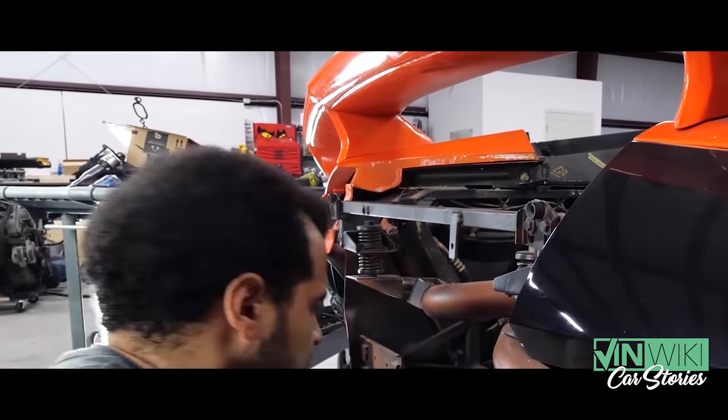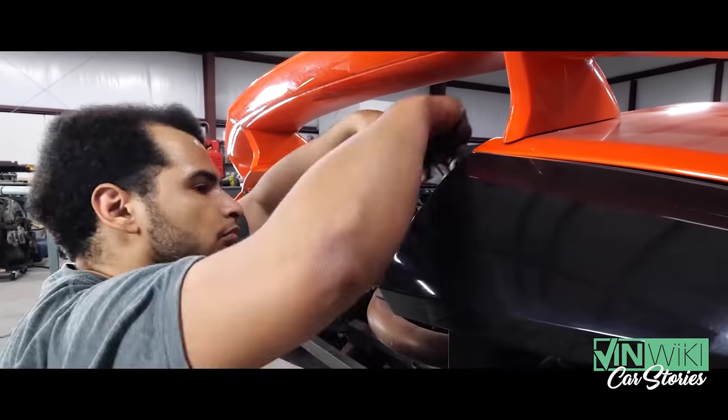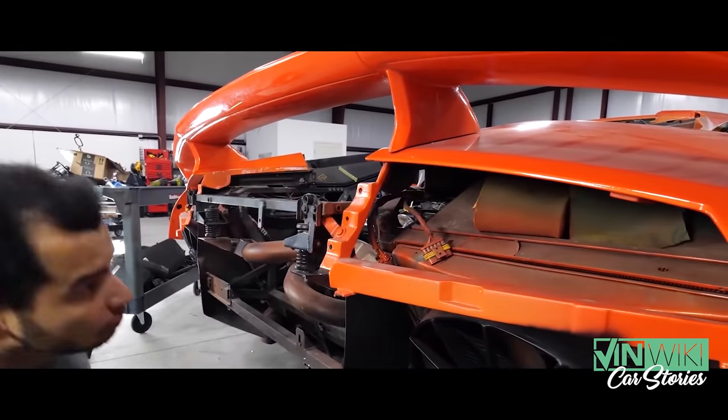The bodywork I thought was good on the car — the body shop called me and said they can't do anything with it, because it was basically a homemade bumper front and back. As Fast and the Furious is wont to do, they didn't use the stock bumpers. I could get stock bumpers on eBay that needed a little bit of work for a few grand — it's expensive, but I can get them. Fast and the Furious did not do that.